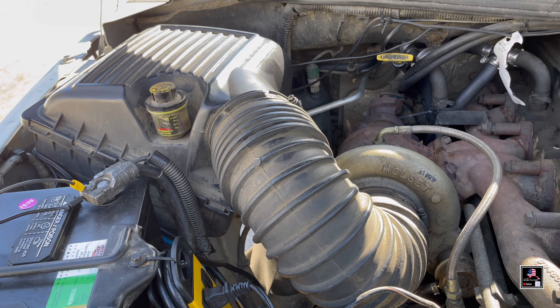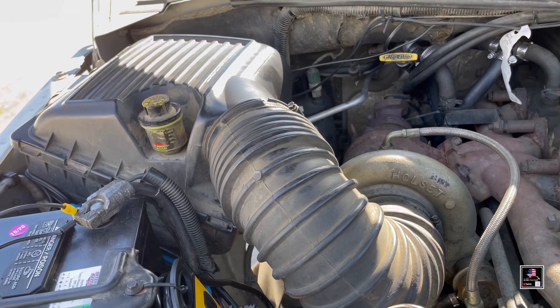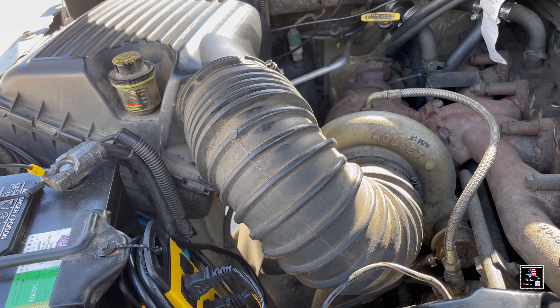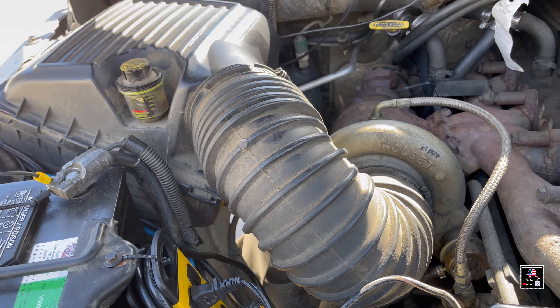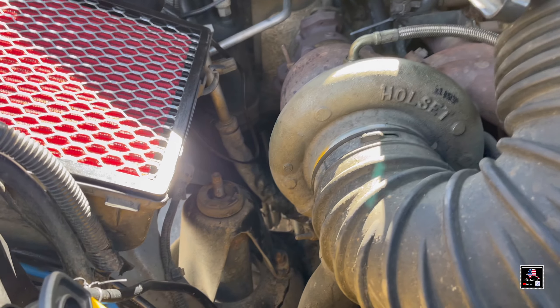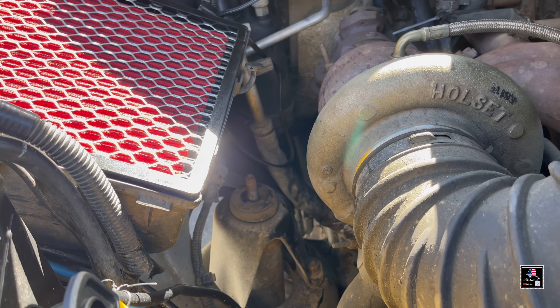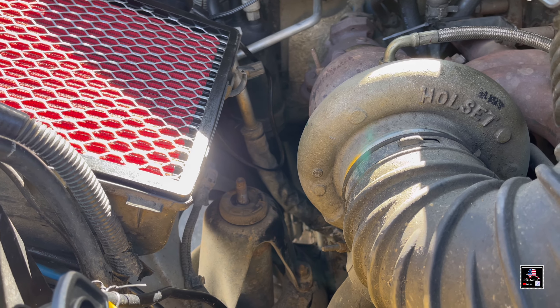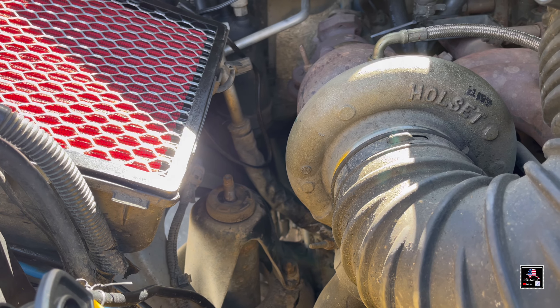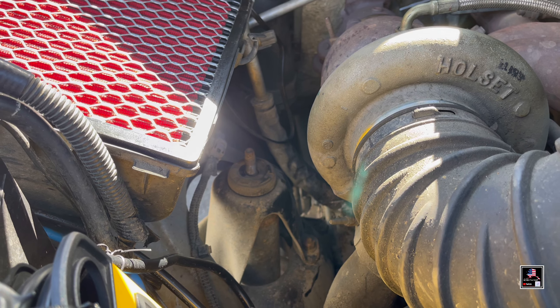On the passenger side it's the same process, but you get a little more room. You just take off the air box hose going to the turbo — I loosened it, twisted it, and moved it out of the way. Obviously for safety, make sure the truck is cooled down because you're working right next to the exhaust and turbo, and that could really burn you.